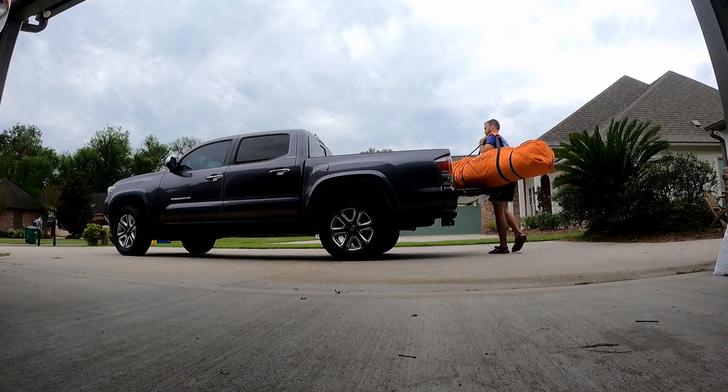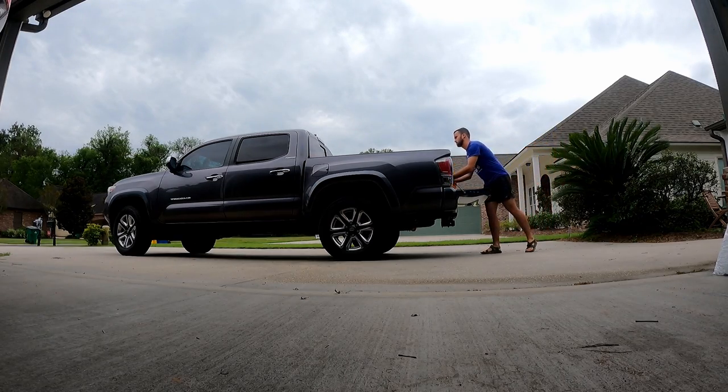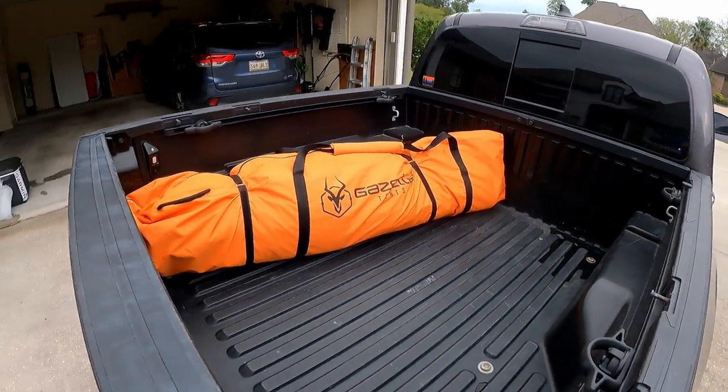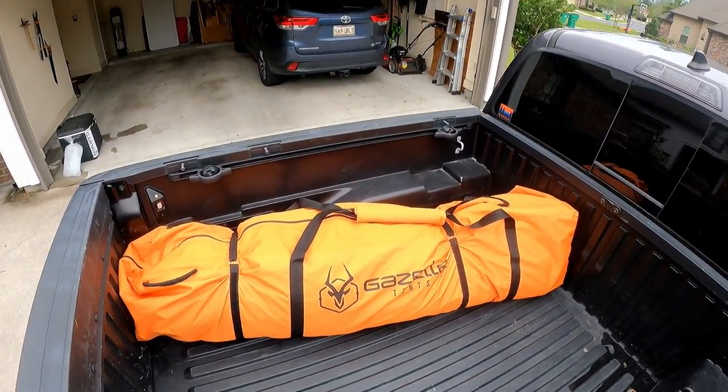To get a feel for the space, you can see the whole T4 Plus can fit in the back of my 60-inch Toyota Tacoma bed. I did have to make it slightly crooked in order to properly close the tailgate, though.